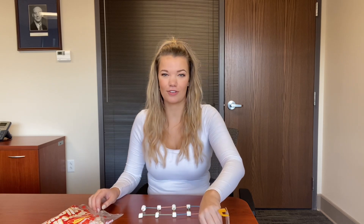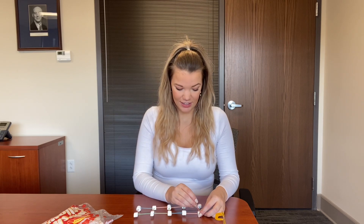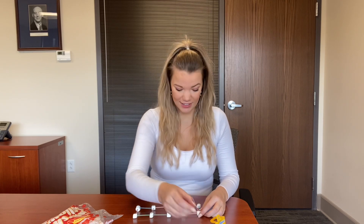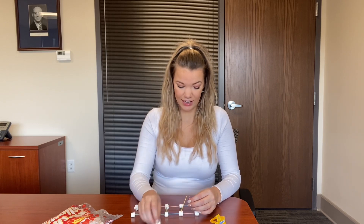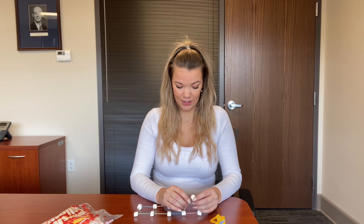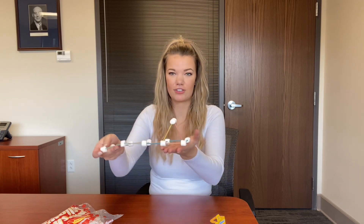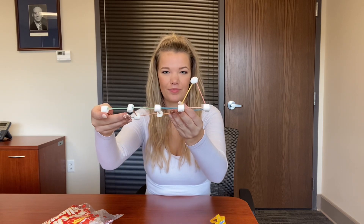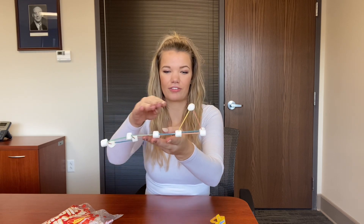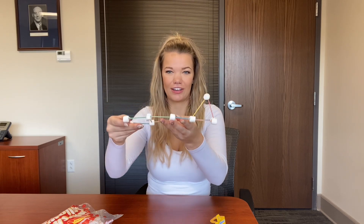So take another toothpick and start by putting it into the first joint piece here. Get another toothpick, stick that into the next marshmallow, and connect the two with a mini marshmallow. Here we go — our first truss! See how it's triangular in shape, and we're going to keep going along for this whole row putting a triangle here, a triangle here, and a triangle here.